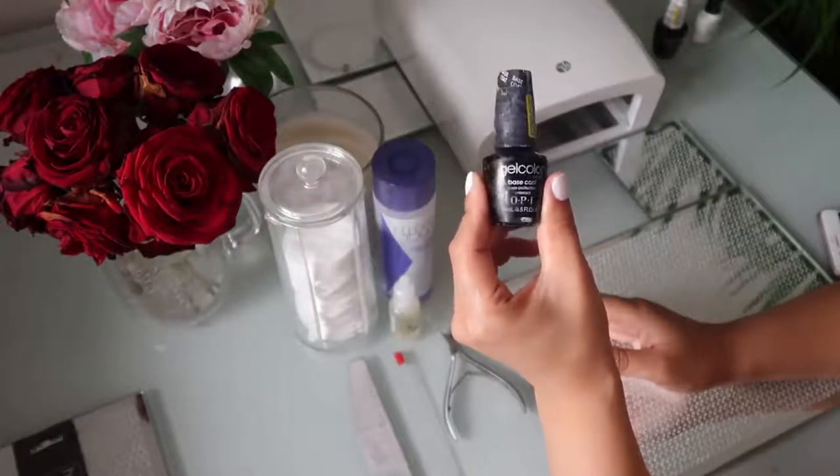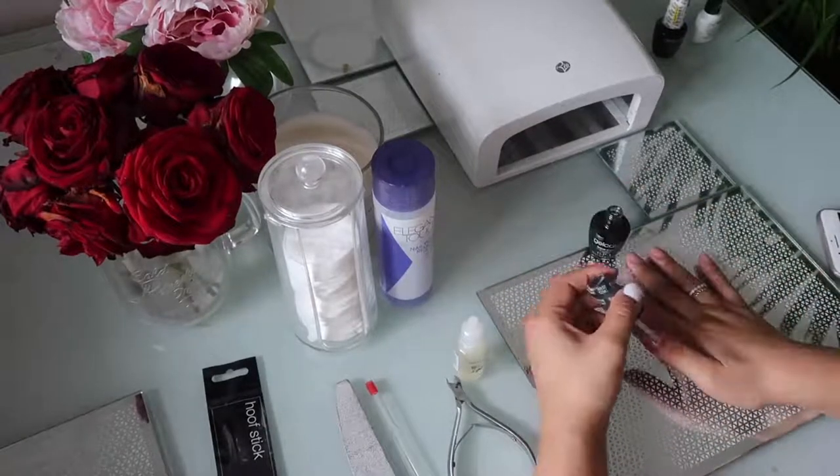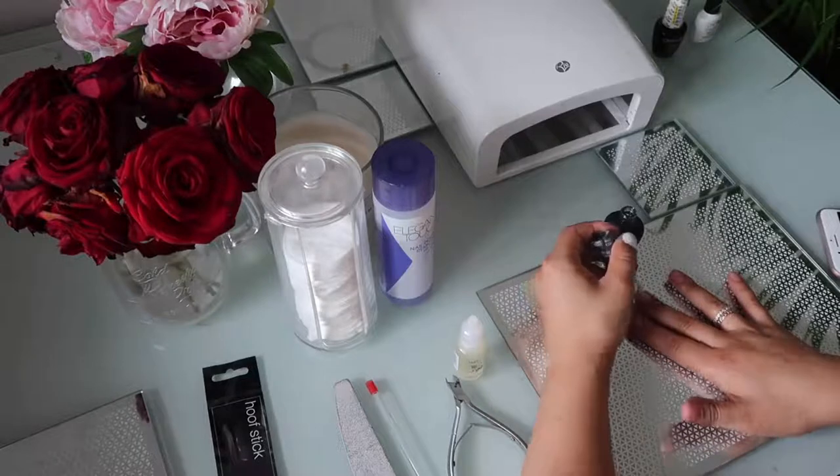I'm just using this gel color — this is by OPI, it's a base coat and I love this. I'm just going to use one coat all over my nails and then I will be curing them.